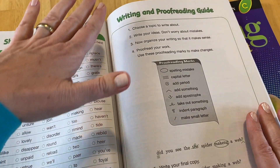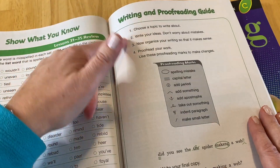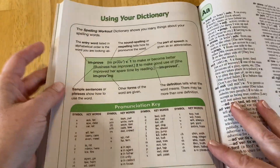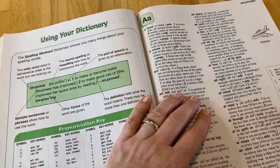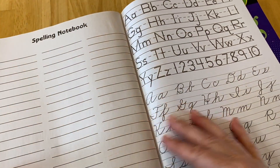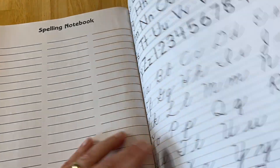At the very end of the book is the writing and proofreading guide, which goes a bit more in depth, including how to use your dictionary. There are also more dictionary skills, and then you've got the dictionary here along with the spelling notebook. On the back is some handwriting practice as well. So that is the student workbook.